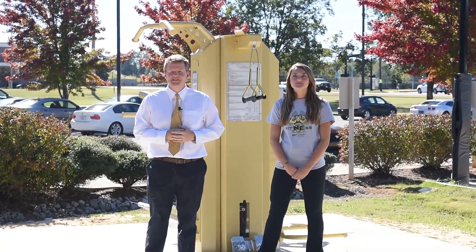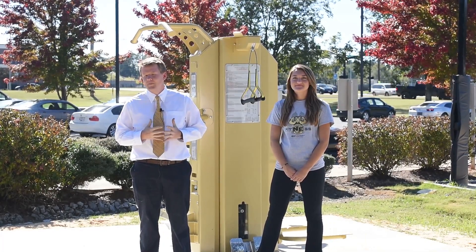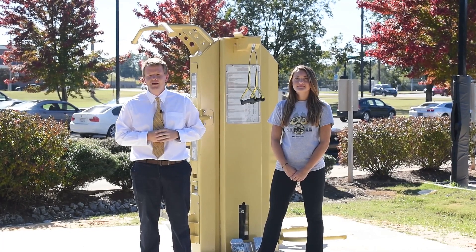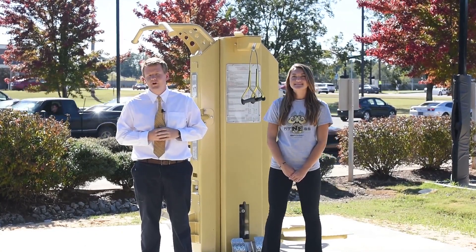Hey guys, my name is Robert Walker. I'm the fitness center director here at Northeast. We have two new really nice outdoor fitness equipment pieces we want to tell you about today and hopefully show you how to use them. I'm standing right out in front of Whitehall. We also have one stationed next to the pool in between Wood and Murphy.